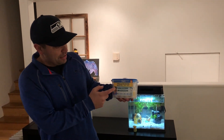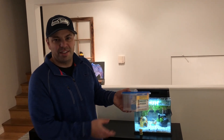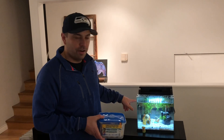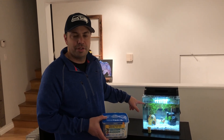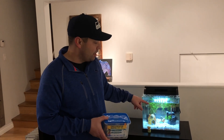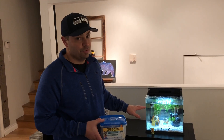I recommend using the Freshwater Master Test Kit. It tests for pH, ammonia, nitrates, and nitrites. We've used that for Arnie's tank here. He had an ammonia spike that went down, turned into nitrites. Now he's just got a little bit of trace of nitrates in there, so we know we're ready to add the fish, which is what we've done.